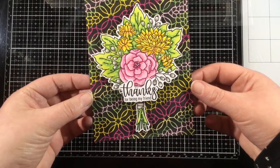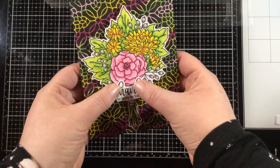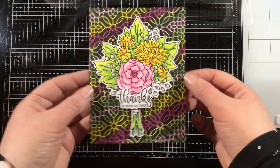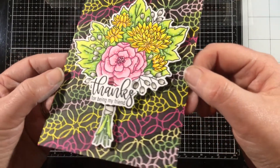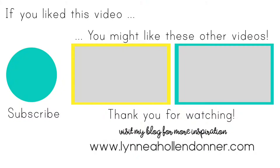All of the products I used in today's video are listed and linked below in the video description. Thank you all for watching — I will see you again soon! If you liked this video and would like to see more from me, please hit that subscribe button, and here are a few other videos I thought you might enjoy. Bye!